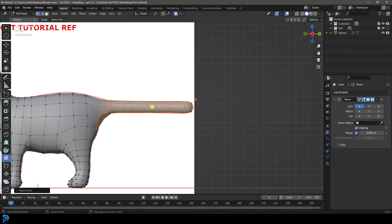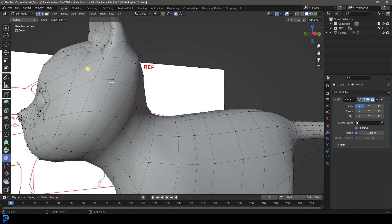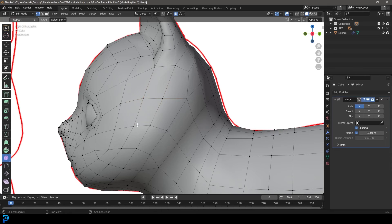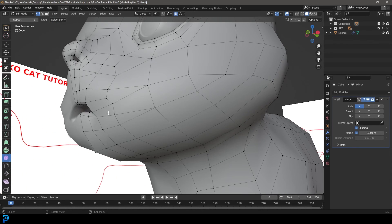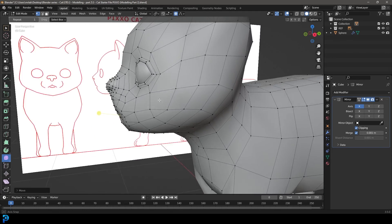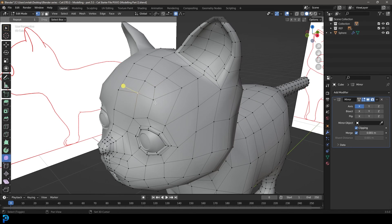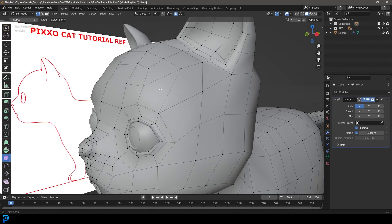If you want, grab the whole cat tail and smooth it out with the smooth tool lightly. Finish off polishing the topology — in areas where it doesn't look too good, go ahead and fix it up. I know there are a lot of triangles here; I wouldn't usually leave my models like this. When I'm just doing this by myself I have all the time in the world, but doing a tutorial in real time makes it tricky. I try to make sure it's quads as much as possible, though there are rare occasions where a triangle is acceptable.